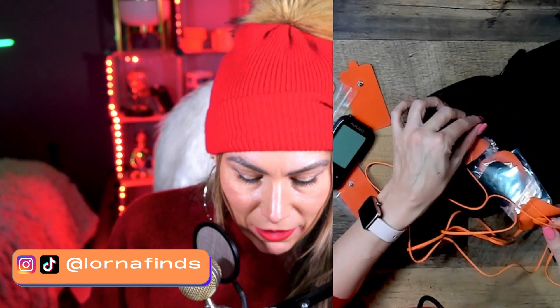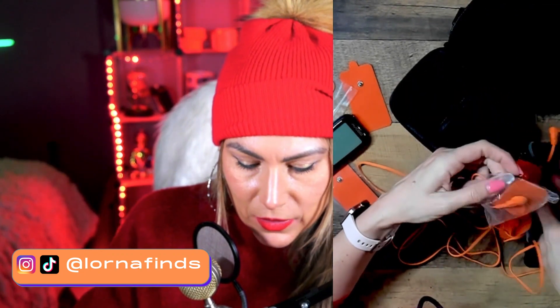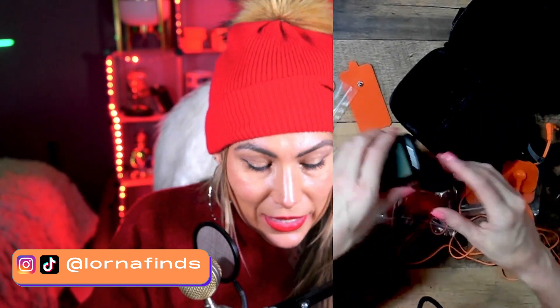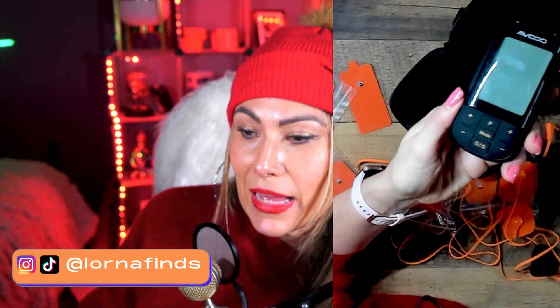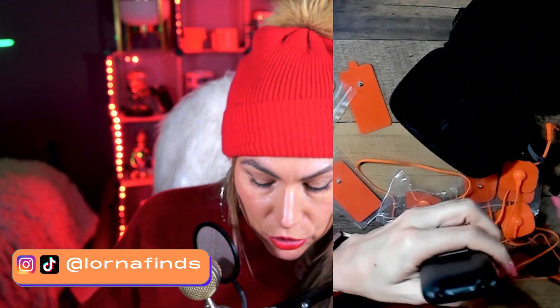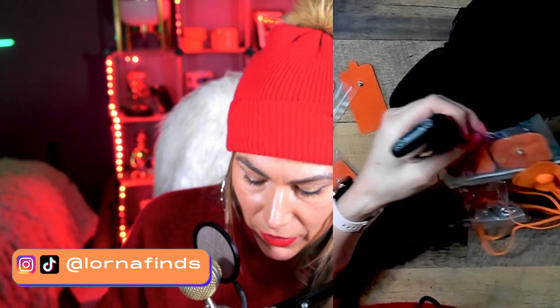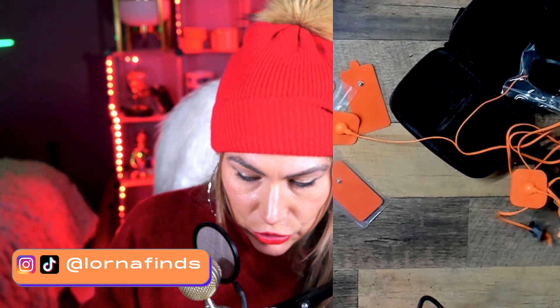These are the electrodes. This is an electronic device and you're going to be connecting these electrodes to it.